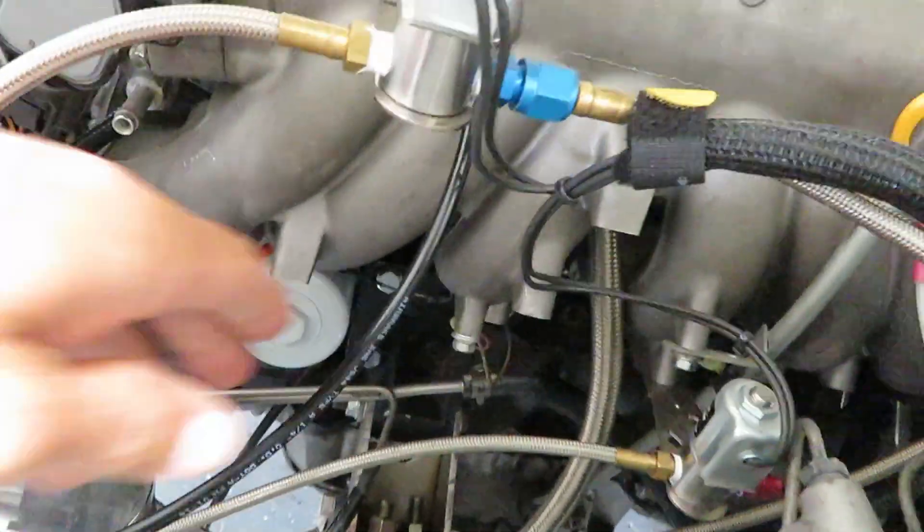I see a lot of people using on boost controllers and all that — they'll use this flimsy silicone line or something that can flex with boost. You really want something like a hard line; you get much better response. I also have a hard line going from the intake to the ECU Masters MAP sensor, so I get really good, stable readings that don't fluctuate.